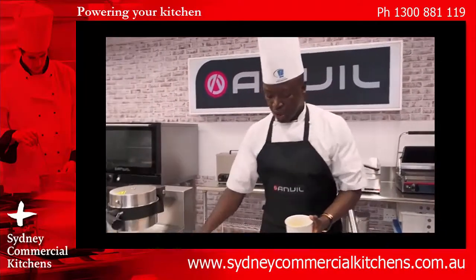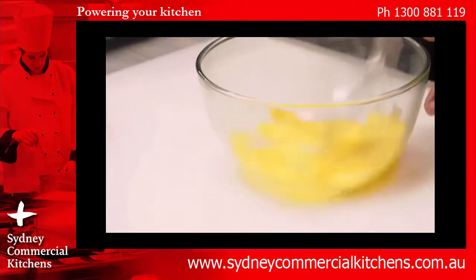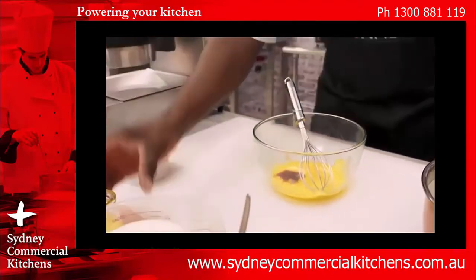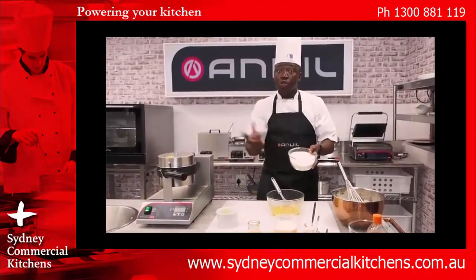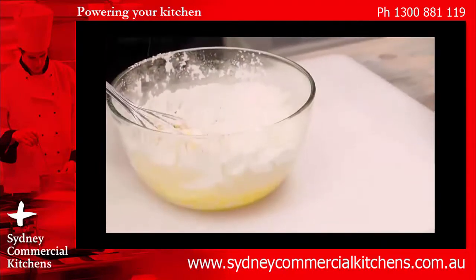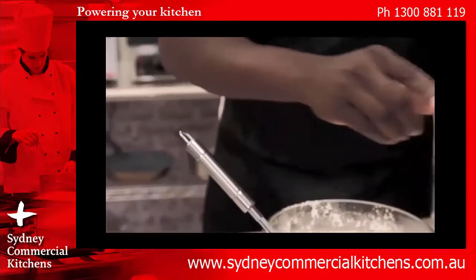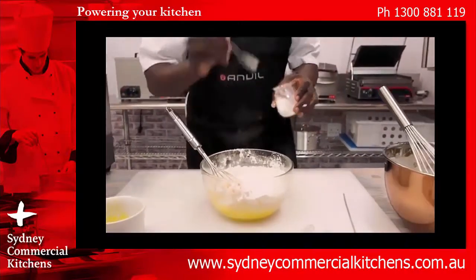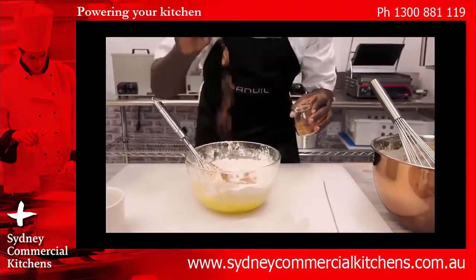Next, we'll get our egg yolks in here and separate them a little bit. Put in a bit of vanilla essence, then our melted butter. We'll then take our flour that has been sifted to incorporate air inside it. We'll put 20 ml of sugar, then 5 ml of baking powder. For the spicy part, we put 1 teaspoon of cinnamon inside.